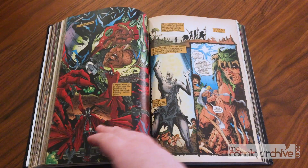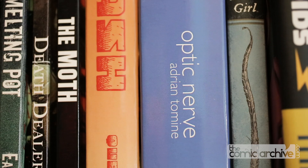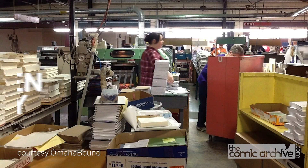This video is for those who are new to the process, to help explain the nuances and details that go into creating the perfect collection of your books, made exactly to your preferences and specifications. There are many places that offer binding services.